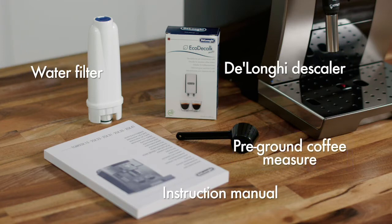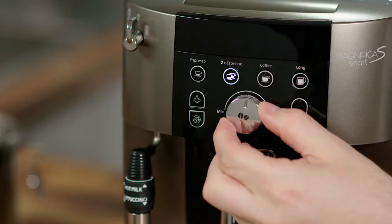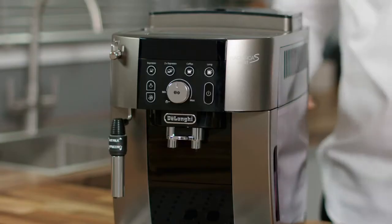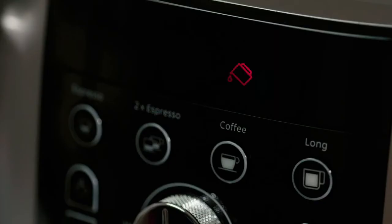Take some time to set up your Magnifica S Smart before making coffees — this will help you personalize everything to your perfect taste. Plug the machine in and switch it on; the water tank light will flash. Fill the tank with fresh cold water and replace it.